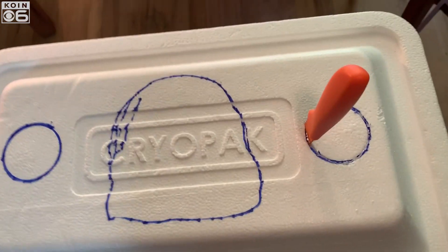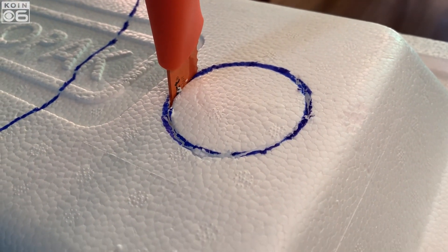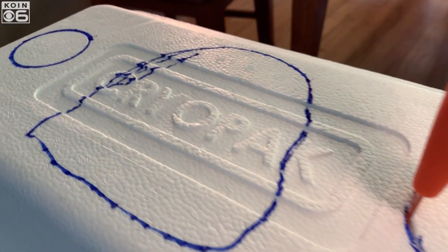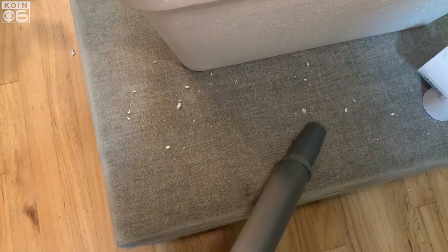Once all items are outlined, use a small kitchen knife to cut out the holes. Make sure to be careful when doing this step. Also, make sure to cut inside the lines so your fan can rest on the cooler — you can always cut more if needed. If things get messy after cutting, feel free to vacuum. Your housemates will appreciate it.